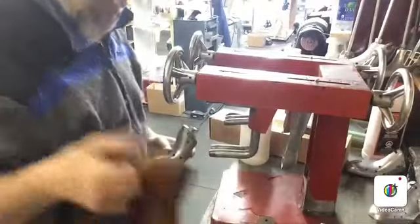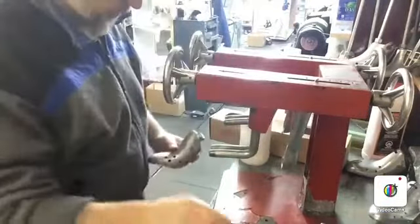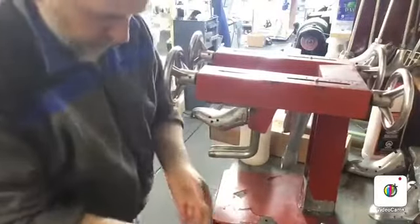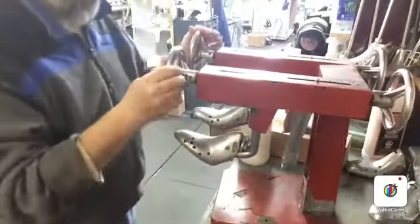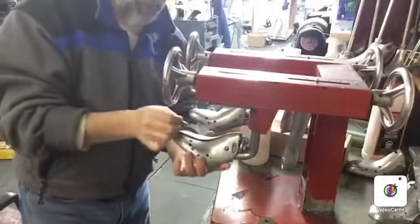So in this one here, we have a high heel ladies shoe, so we'll be putting the high heel forms. In this machine, we have the front stretcher, which stretches the width — makes it wider.